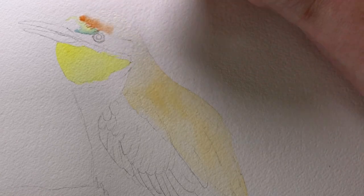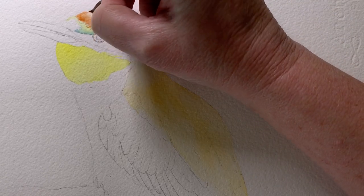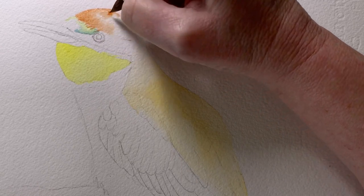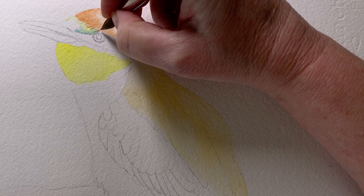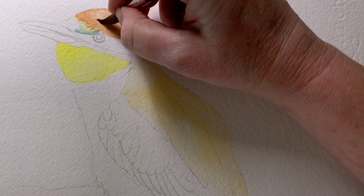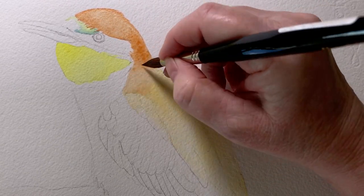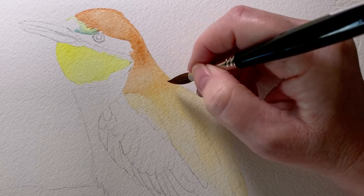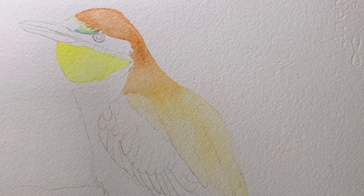I'm feathering the burnt sienna into that area and pulling it down over the back of the head. I'm using my Da Vinci Maestro brush here — this is a Series 35, size 8. I keep working it down further, and because I've got water on the paper my paint edges will be soft. The water extends further down than the paint, and I'll make sure I keep my paint away from the edge of the water.